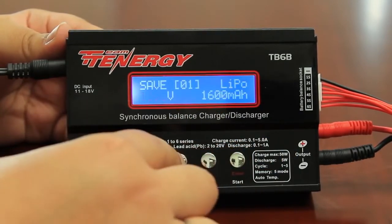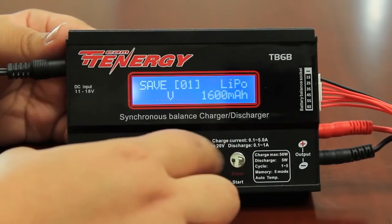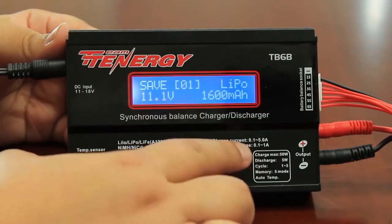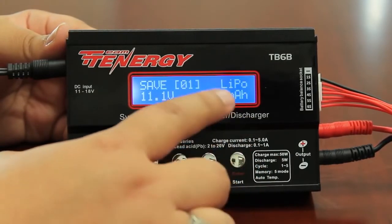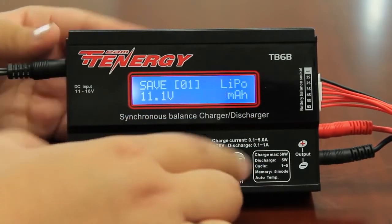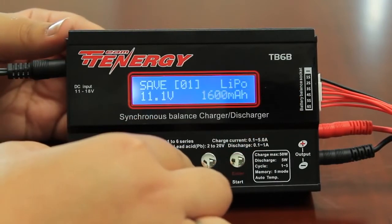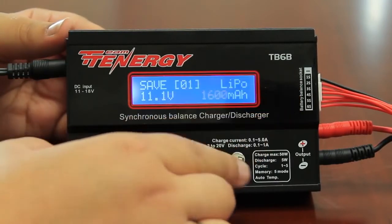You then want to match your voltage. You can browse through using the decrease or increase buttons. My voltage is 11.1. Press enter. You want to also match the milliamp to the battery that you're charging. Mine is at 1600, so press and hold the enter button. It's important that you hold enter or it won't go to the next screen.